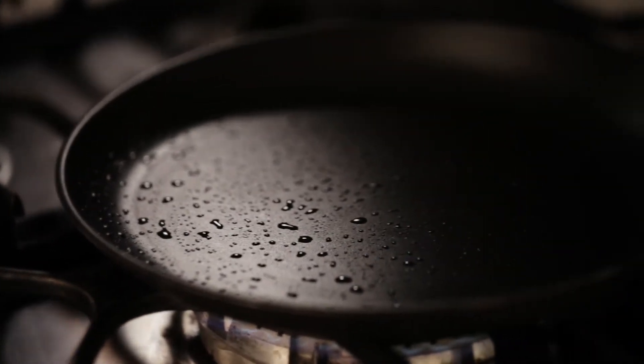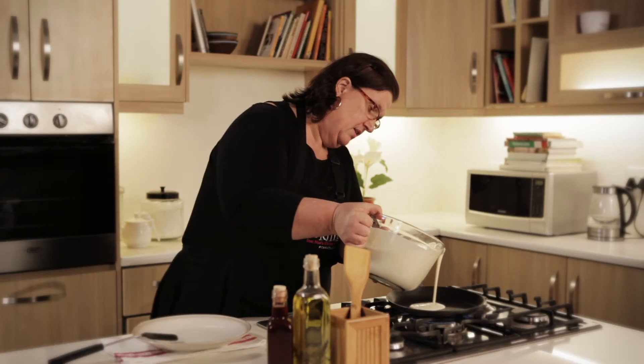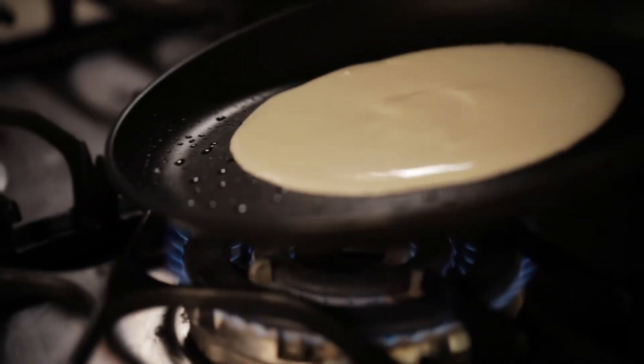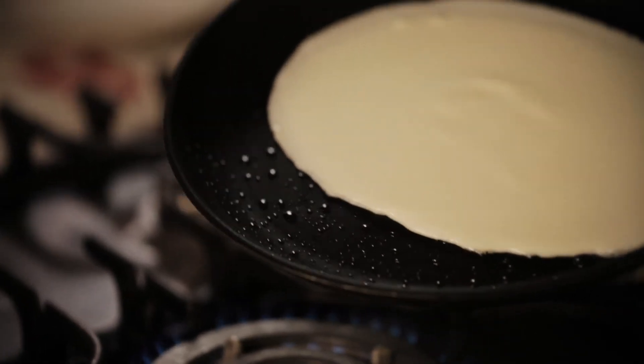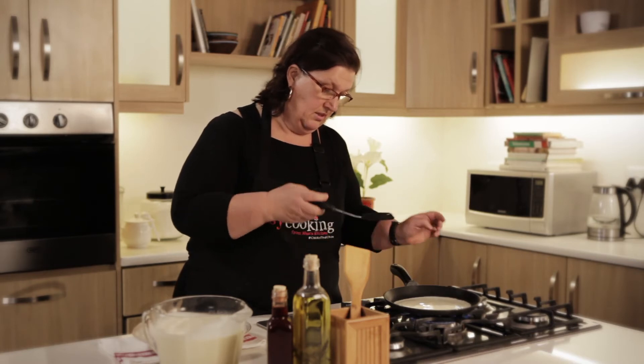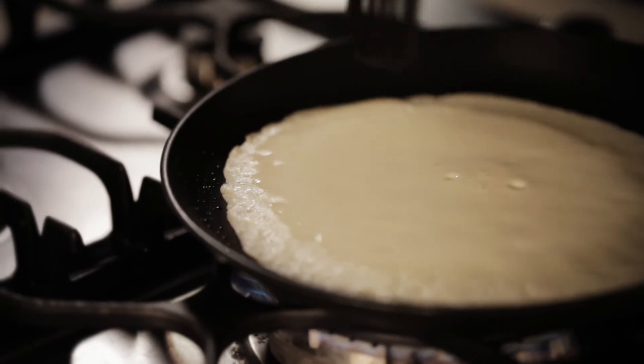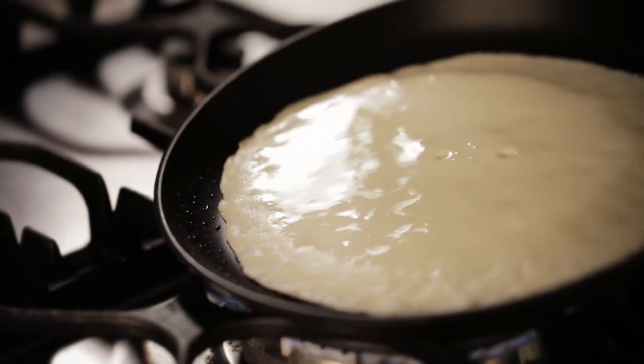I put a pancake pan on the stove and it's nice and warm now. Simply add pancake batter and swirl it around. You wait until the pancake batter starts forming bubbles. You'll see it curls up on the ends and it's telling you this pancake is almost ready to be flipped over.